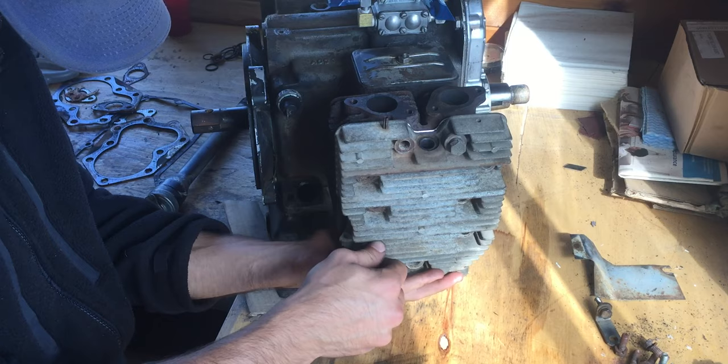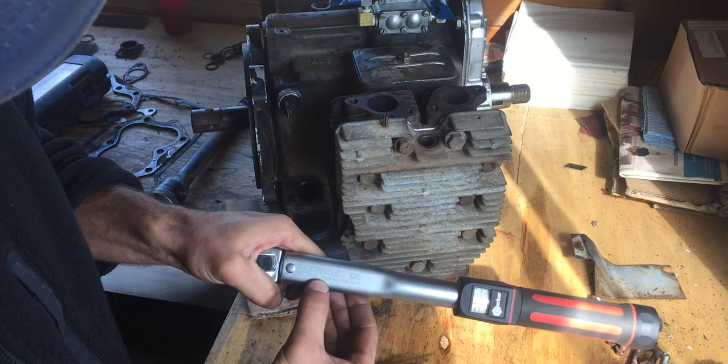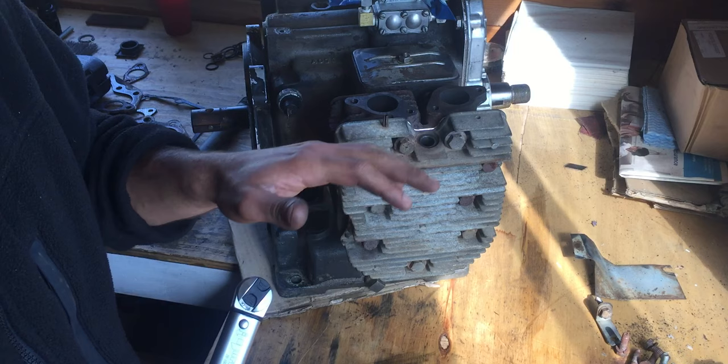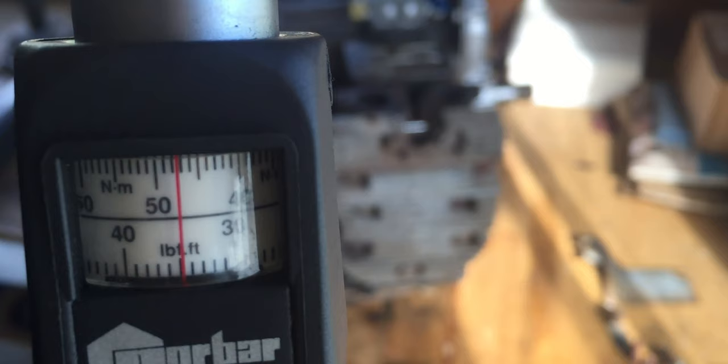These bolts are 14 millimeter or 9/16s and we're going to use the torque wrench, which is rated from 20 to 100 newton meters or 15 to 80 foot-pounds of torque. Online I found the torque spec for each bolt — they're going to have to be 48 newton meters. I'm going to take three steps up to 48: about 20, then 30, then 40, and then the last step will be 48 newton meters.